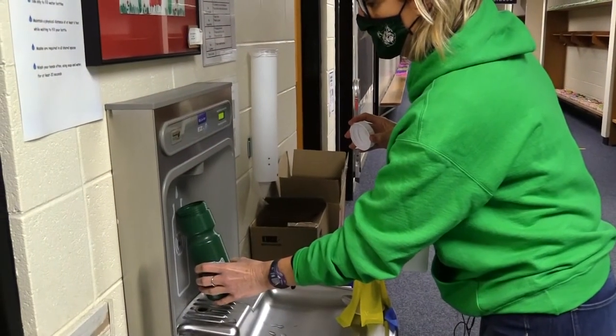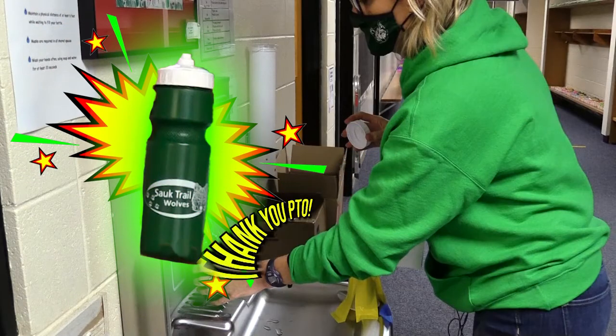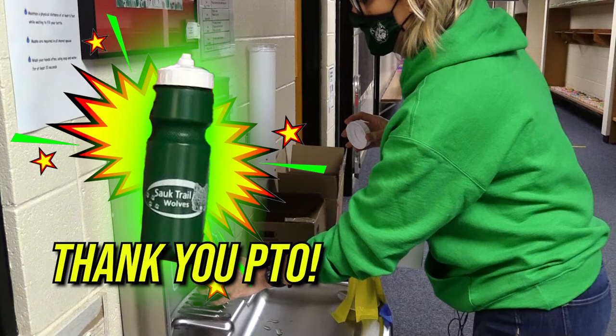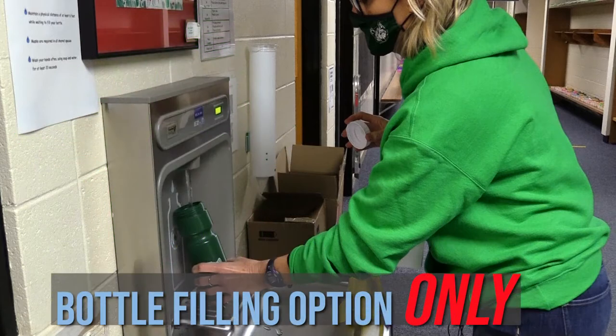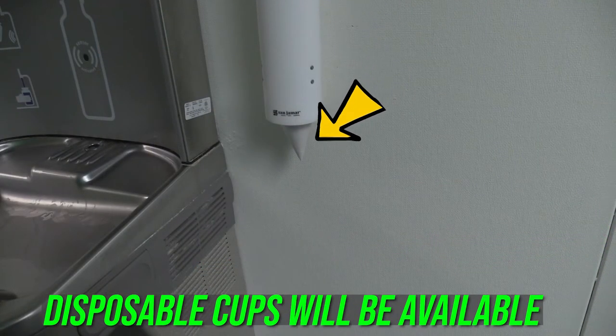Only the bottle filling option will be available at our water fountains. You will get your own Wolf water bottle thanks to our amazing PTO. We encourage students to bring a water bottle to school with their name on it to use each day. Disposable cups will be available for students who do not have a water bottle.